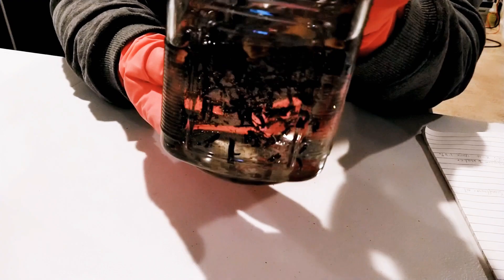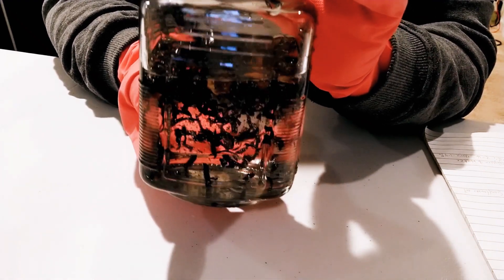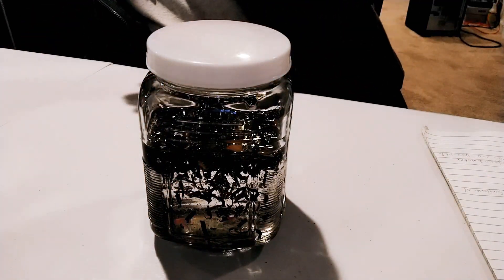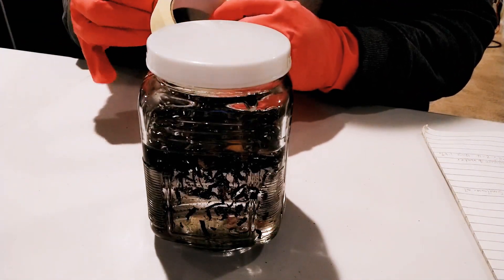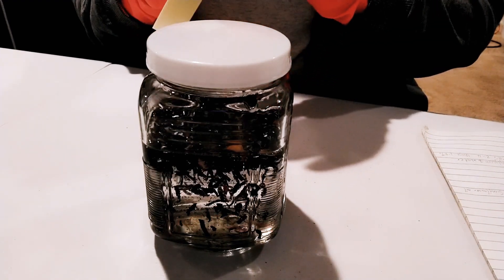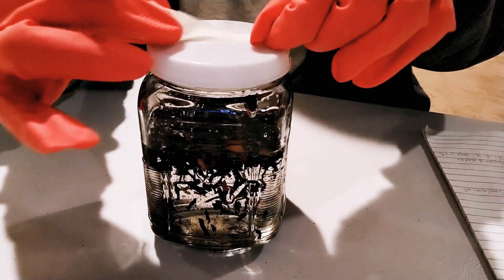If you want to use it immediately — if you're in a hurry to use this glycerate — you can heat your glycerin on medium-low heat before adding the flower to it. But I'm not doing that now because I still have ones I made earlier that I'm currently using. I like to do the cold process. Once I see that the batch I'm using is getting half empty, I make another one, so it will be ready before I finish the previous one. I leave this in a dark, warm place for four weeks.